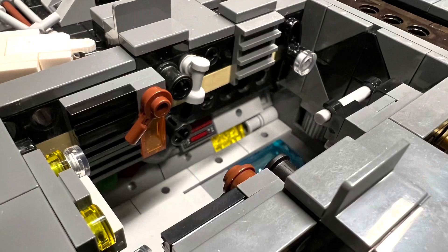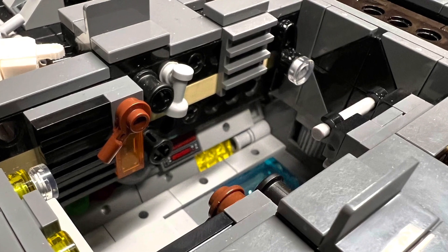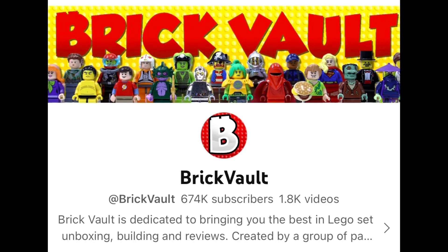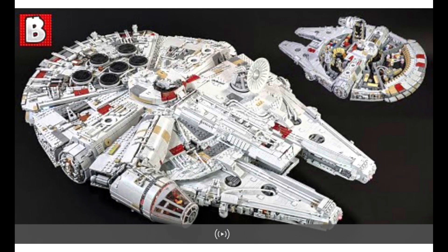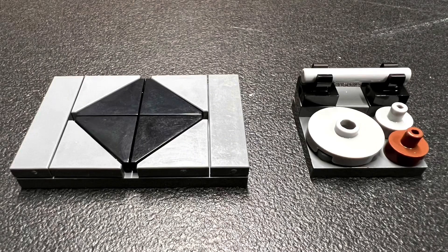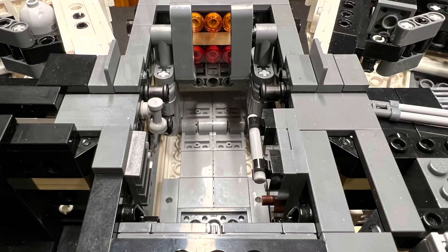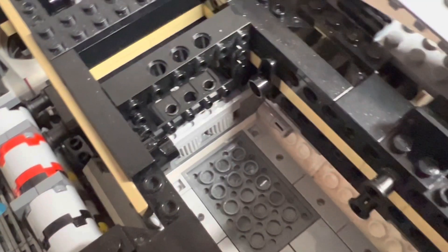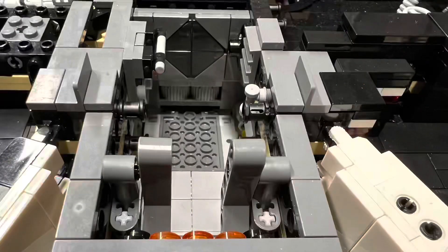I was mostly flying blind with these ideas, but I did add ladders, which is something I saw in the Brick Vault UCS build. It's fun to come up with little decorative details. When the Phase 1 color correction build was done, these areas of the ship were already improved — even more so now.